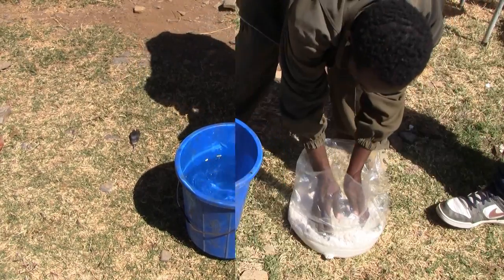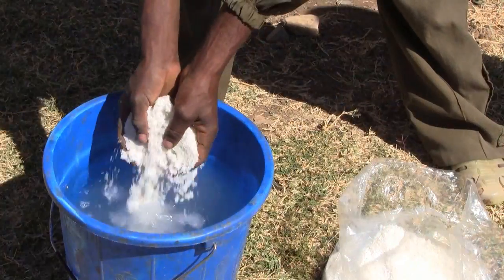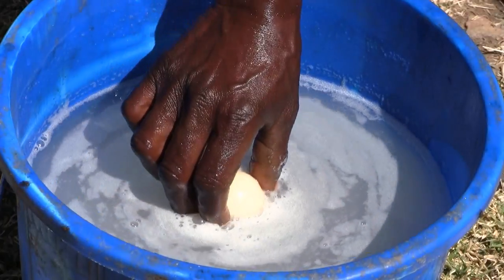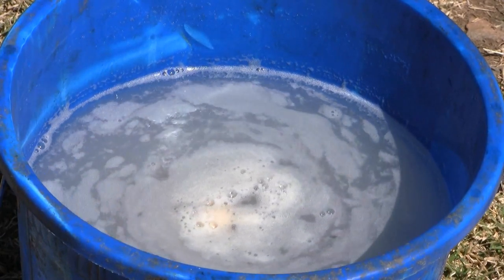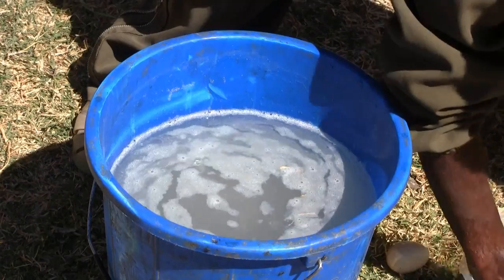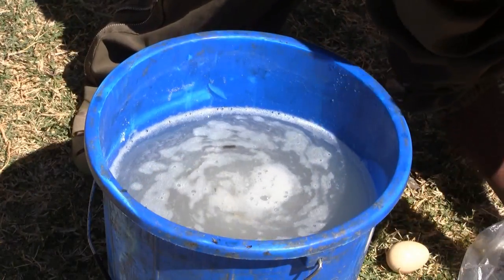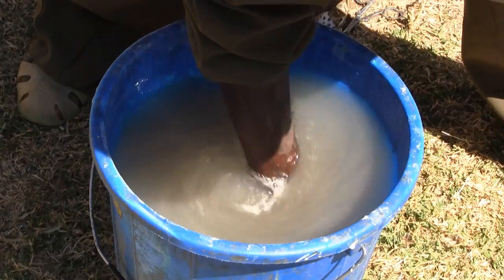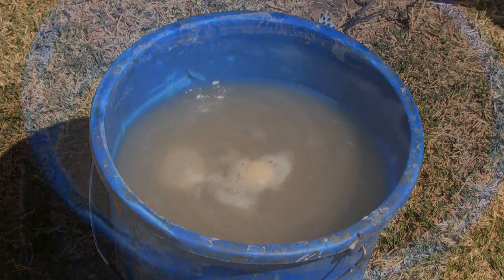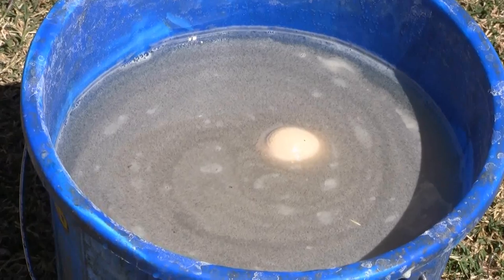Then we put the water and a handful of salt into the bucket and stir it well. Then we put an egg into the water. The egg will indicate the concentration of salt in the water. Add salt little by little and stir well until the egg floats almost horizontally. If the egg is floating almost horizontally, the concentration of salt in the water is fair.